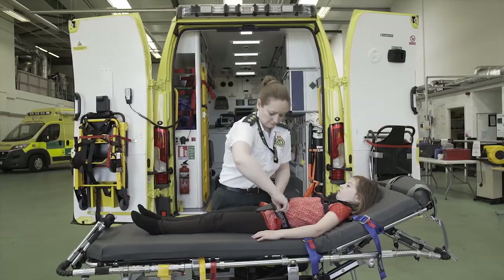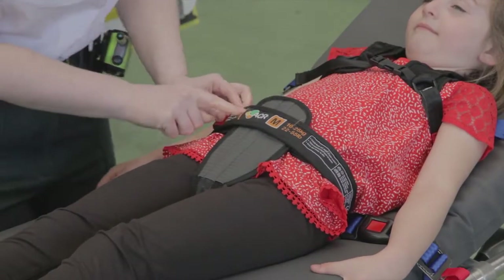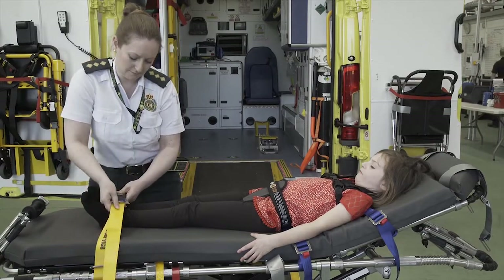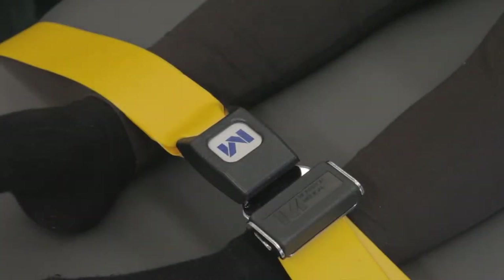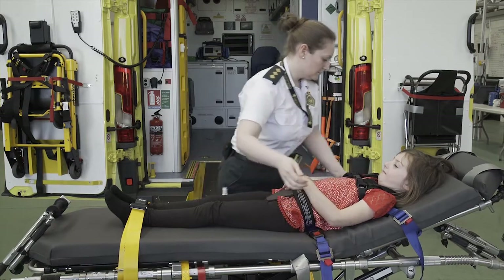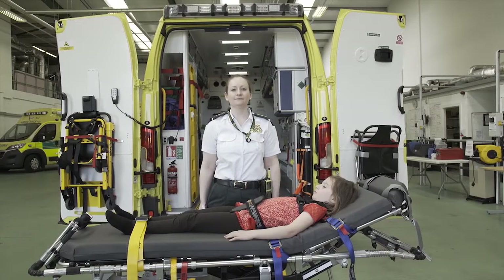Ensure the markers have sufficient hook and loop engagement in the contact area. For medium and large harnesses, secure the child's legs with the cot strap. Finally, tighten the four blue harness straps on the stretcher by pulling each strap down to tighten. The child is now secure.